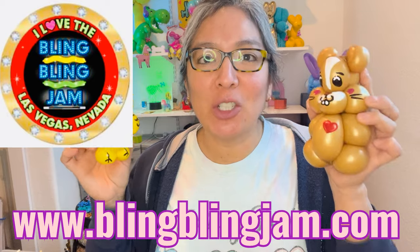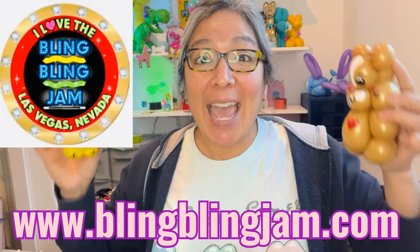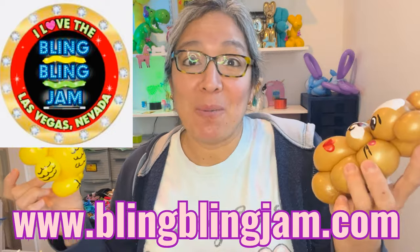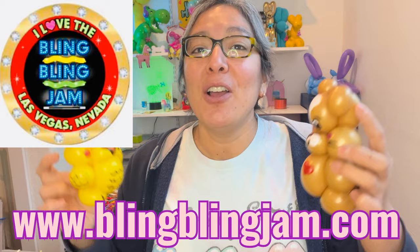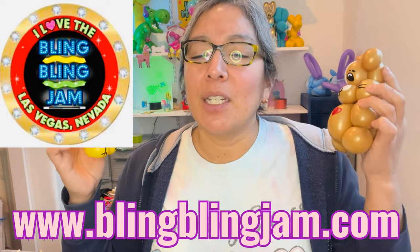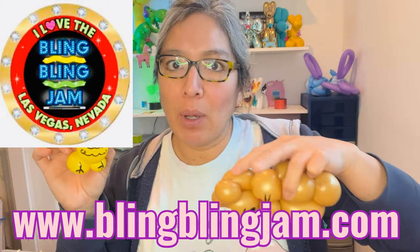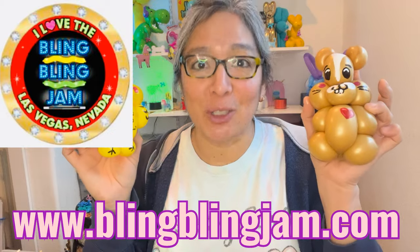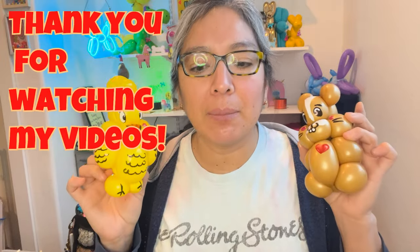Las Vegas Bling Bling Jam is a balloon convention I'm already registered for — I'm inviting everybody. It's the perfect opportunity to meet each other in person. You'll meet other balloon lovers and it's a special time where nothing else matters but celebrating the joy of balloons. More info at www.blingblingjam.com. Contact the organizers — they're really nice and friendly and will answer all your questions.